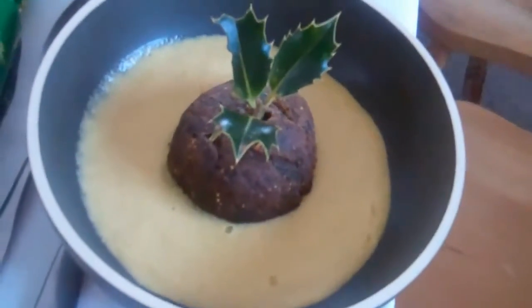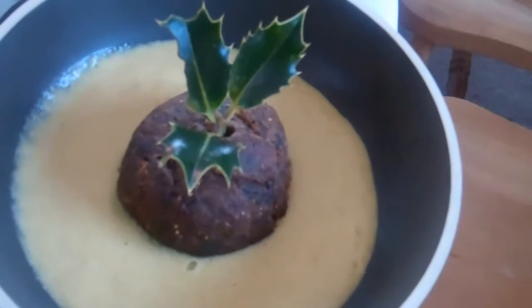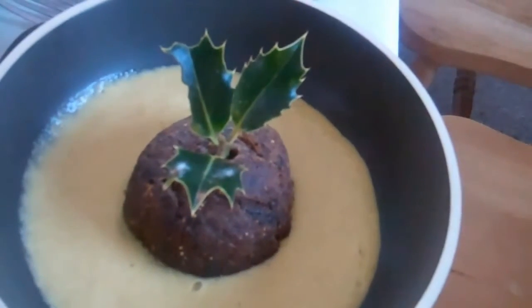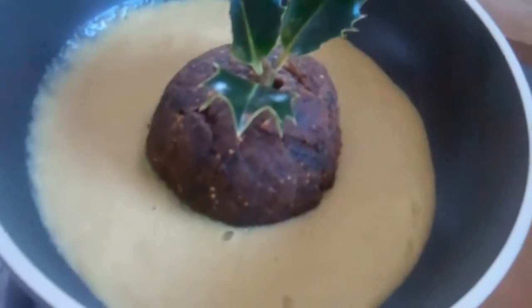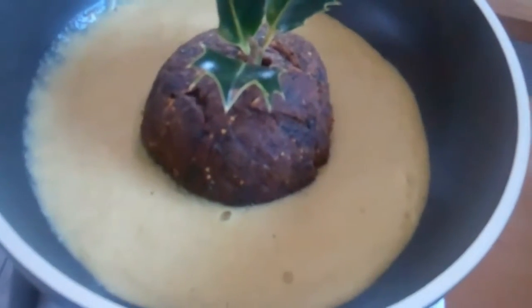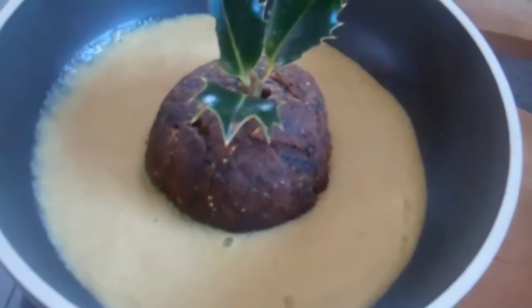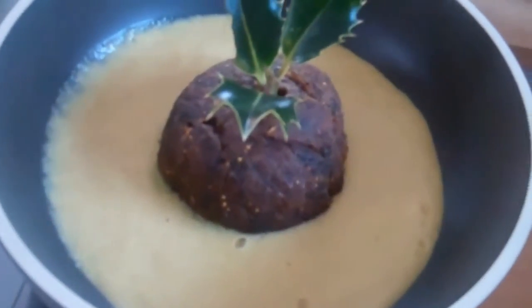And then for my pudding, it's a Christmas pudding and custard. The Christmas pudding is very Christmas pudding-y, and I've put it in the dehydrator so it's got a bit of a hard top on it. And the custard is that genius Russell James's custard, made with almond milk and mango and vanilla extract — it's absolutely to die for, better than ordinary custard, and I'm a real custard lover.